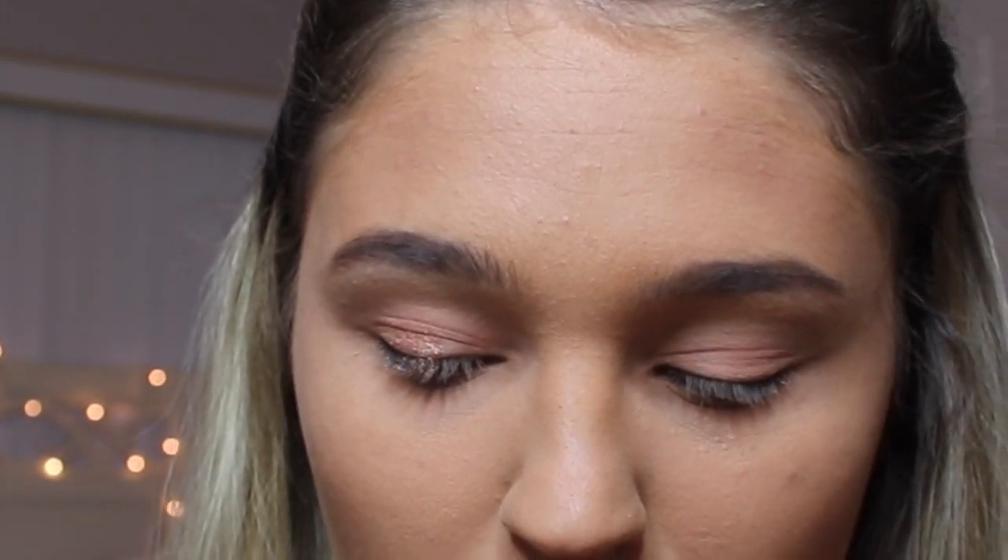I'm going to go in with this pinkish rose gold color and put it all over my lid. Oh my god, look at this — it's filled right to the top. If I spill this it's not gonna be good. I'm taking this really little flat brush and I'm just gonna pack it all on the lid.